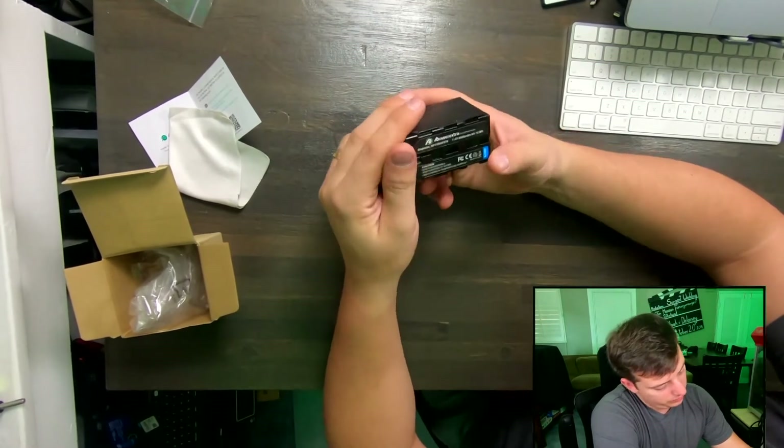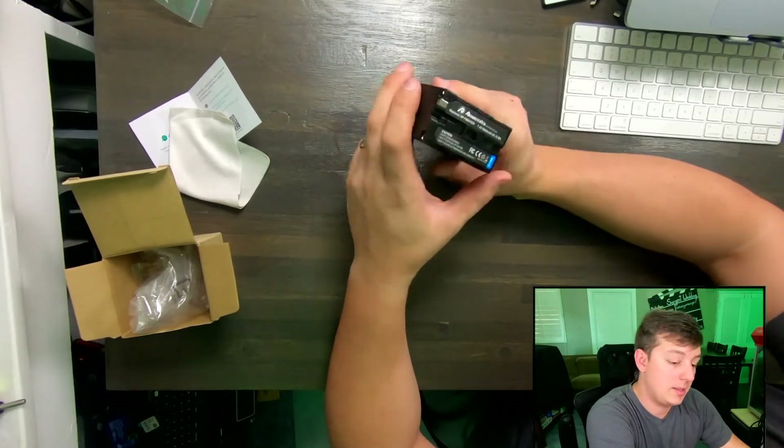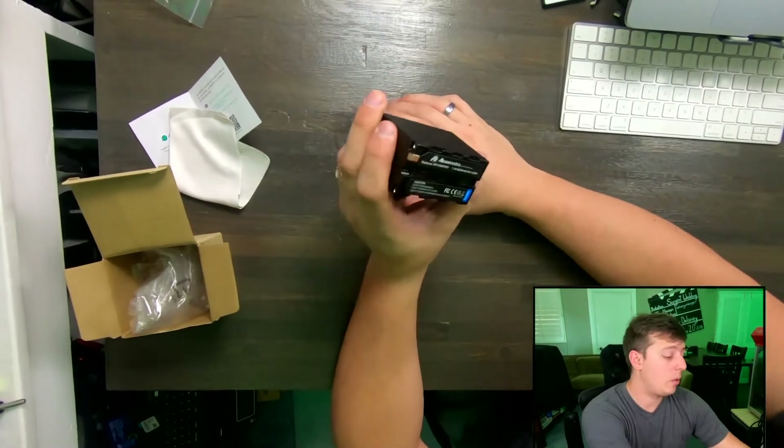It looks like a pretty well-made battery on the outside. The ports look normal. The branding and labeling looks good. It's an 8800 milliamp battery and a 65.12 watt-hour battery.